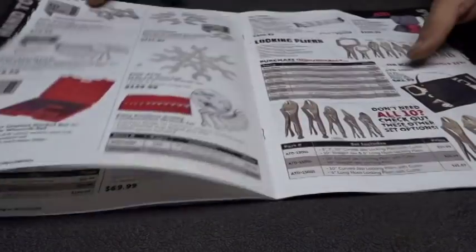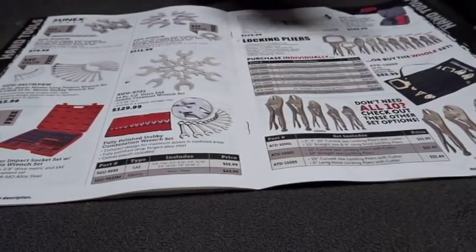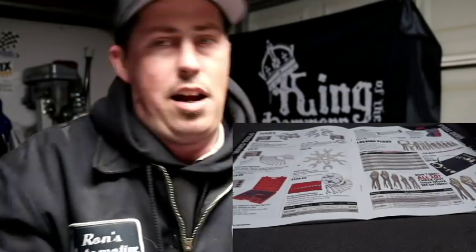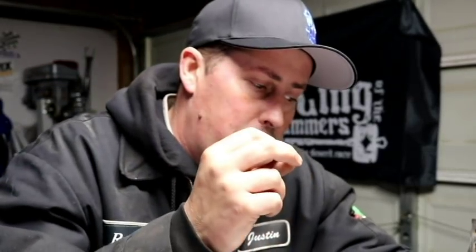The locking pliers made by ATD - I found the entire 11-piece set on Amazon for so much cheaper than you'd pick it up off the tool truck. There are certain things you can get for a fairly good price on the truck - the vendor has to make his money, he's got to pay for truck repairs, I get it - but at what cost? Is it worth $100, $200, $1,000 more? I posted that Amazon link below.